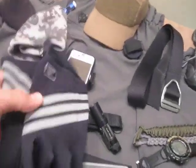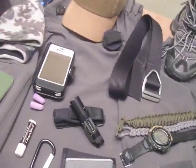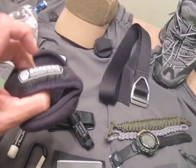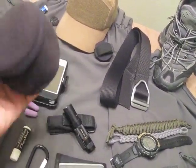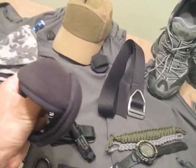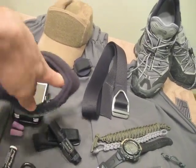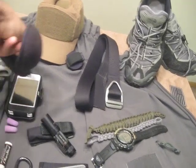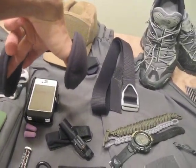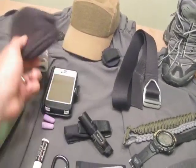I always carry a beanie with me and a light pair of gloves — these are some Adidas running gloves that go in one of my mini pockets. I also have one of these Gorgon's Performance Work Gear earmuffs. They're earmuffs that go behind your head rather than over it, so when I'm wearing my hat and it's cold at work, I can just put this around the back of my head. They roll up really small and fit into any of my pockets.